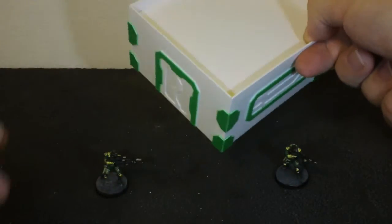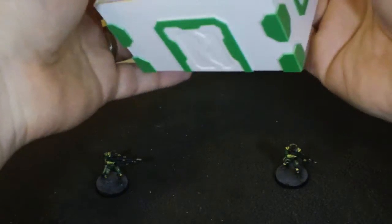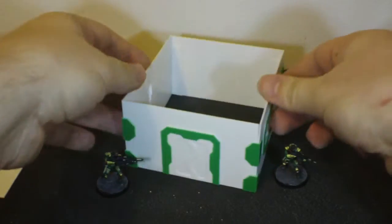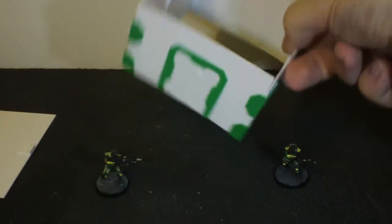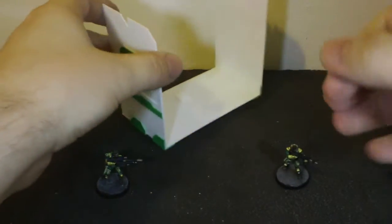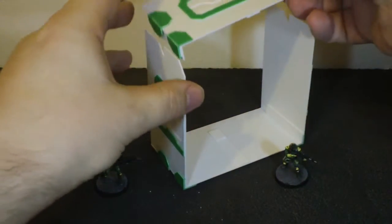But what you couldn't do is pick it up by the edge here, because what would happen — I'll give you a demonstration — is that the building would fall apart. Especially when you've got longer buildings where I've got two connected together.